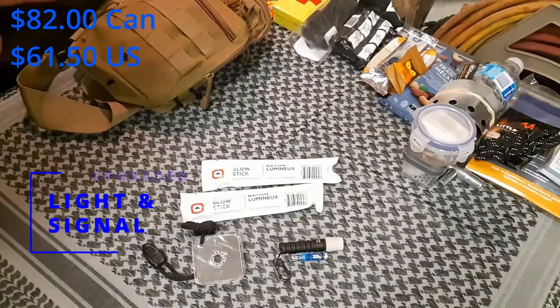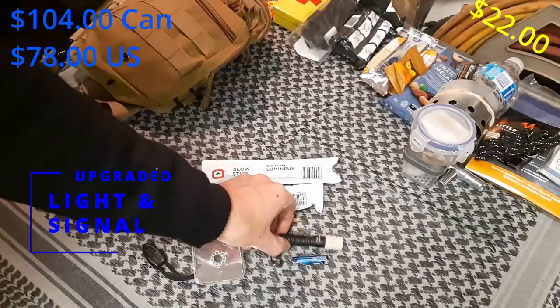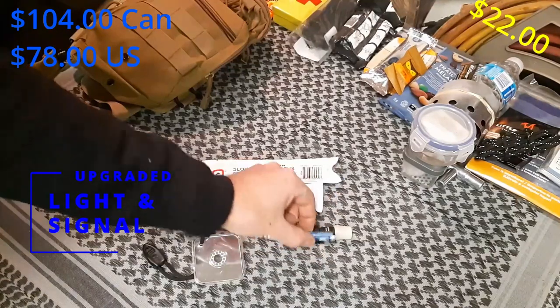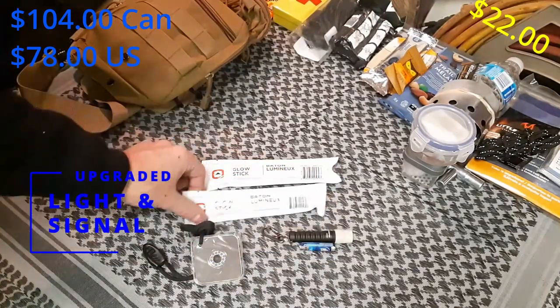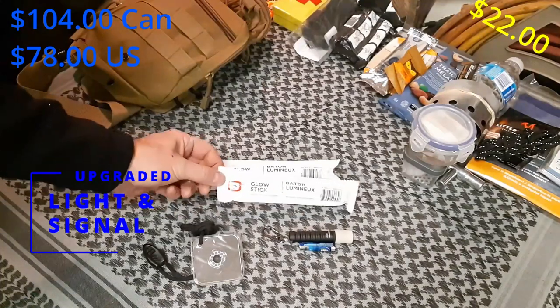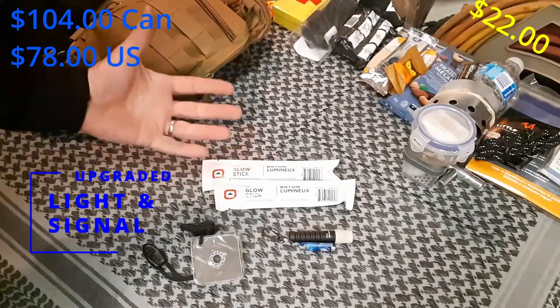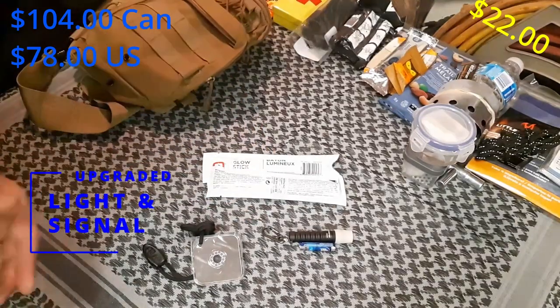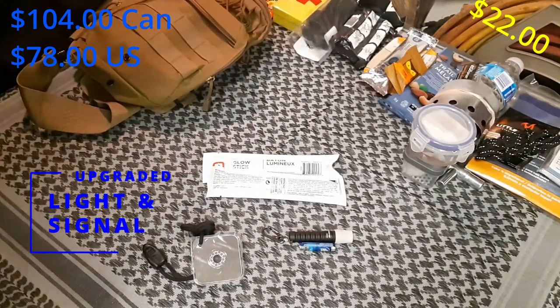Now on to some new items: lights and signaling. I've included an LED flashlight that takes a triple-A battery — there's one battery inside it as well as a second spare triple-A. Two red glow sticks that will last about eight hours apiece. Red doesn't affect your night vision, and you can easily tie one onto the back of your pack if you're walking at night to help prevent potentially getting run over.